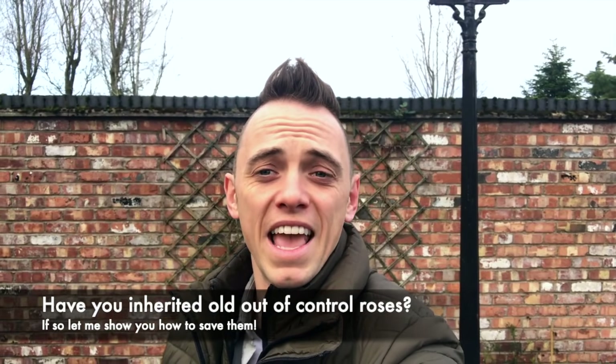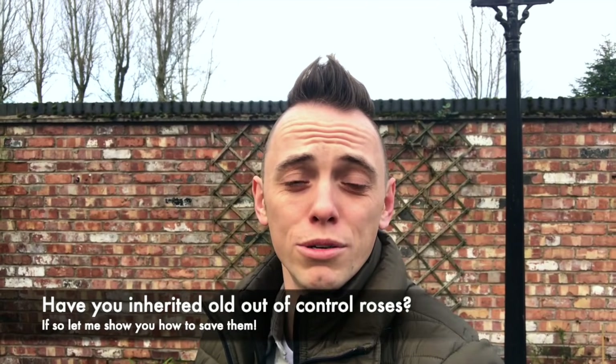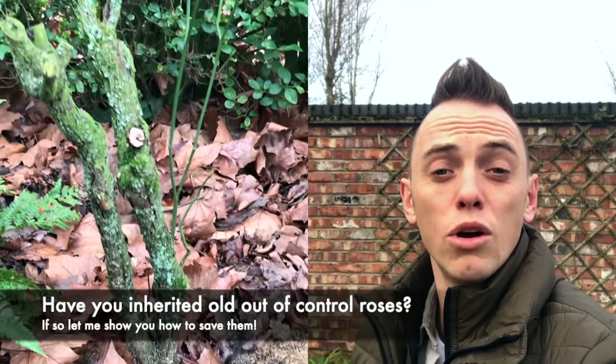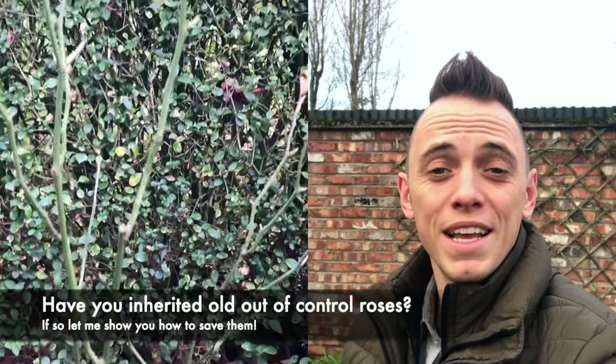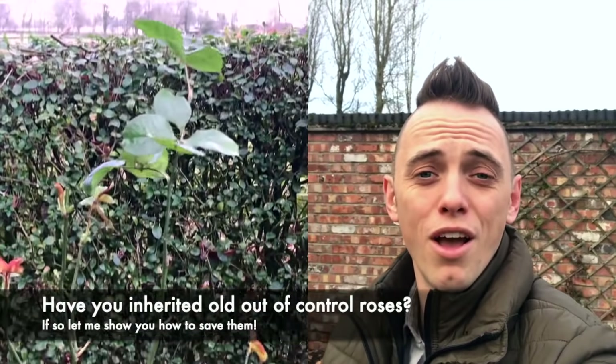Hi, welcome back to Garden Ninja. Today's video is going to be on pruning roses, but this isn't like every other video out there. If, like me, you've inherited a load of really old, frankly ugly roses that look in a real mess, then this video is for you, because I'm going to show you how you can renovate old, tired, broken roses and turn them into beautiful specimens.